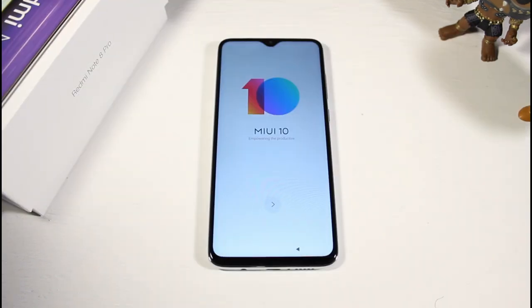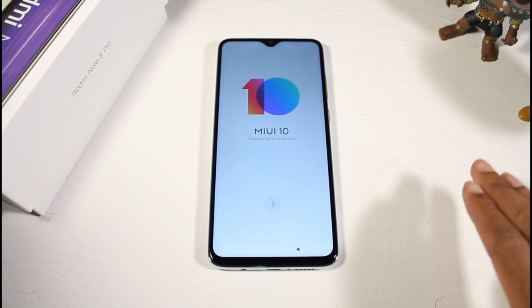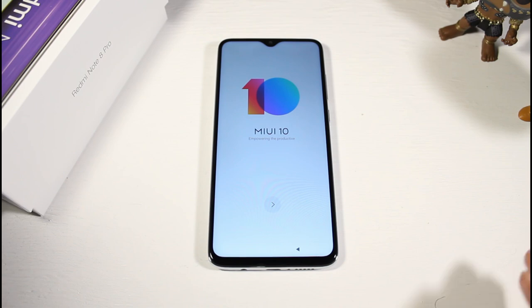Let me read off the official specs. We have an IPS display, 6.53 inches, 1080p, 395 PPI, 500 nits brightness. This is running Android 9 on top of MIUI 10. We have the Helio G90T processor along with the Mali G76 — this should be very good for gaming, so subscribe for that video.